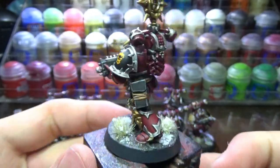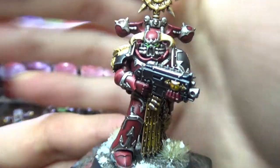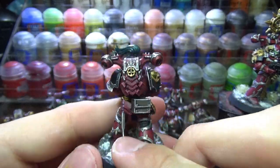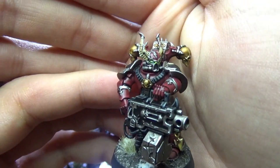Hi! In this video I will be showing you how I painted my Worldbearers Chaos Space Marines. These are fantastic models that are packed with detail and I'm super happy how they all turned out. Anyways, without further ado, let's get the painting started.